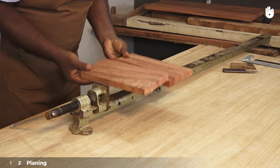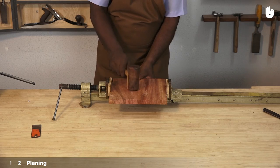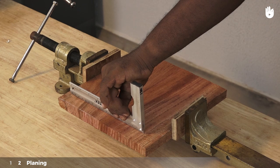Clamp the pieces in a T-bar clamp, remembering to use some scrap wood. You can align the pieces with the help of a mallet. Check with a tri-square if it is flat.